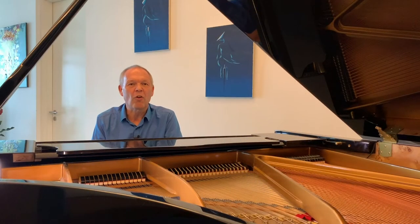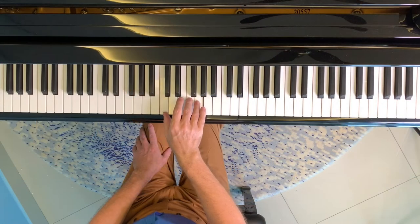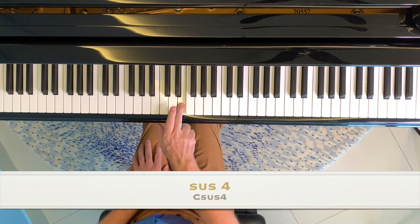Finally, let's look at a chord called the sus4. This chord is where you effectively substitute the third note of the major scale — the second note in a major chord — for the fourth note, a little like this.